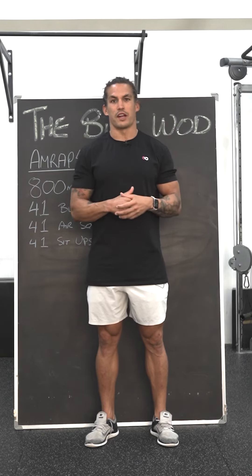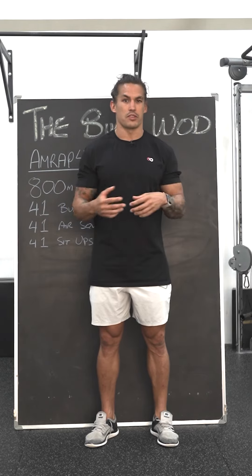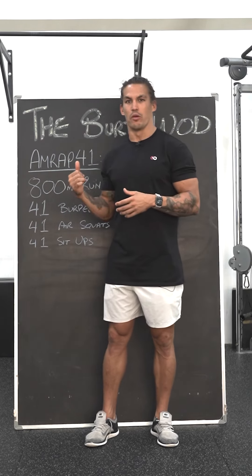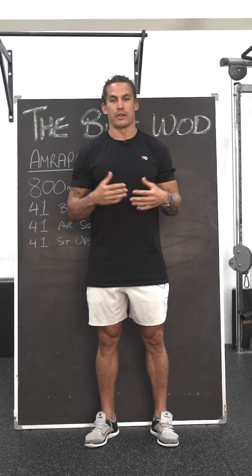Also, sign up to Waddup to get your free trial there as well. If you do have a red T-shirt, a red top, a red crop top — red anything — we always wear red every single year when we do the Burt Wad, so get it on, get a photo uploaded, and please send it our way. We would love to re-share it.